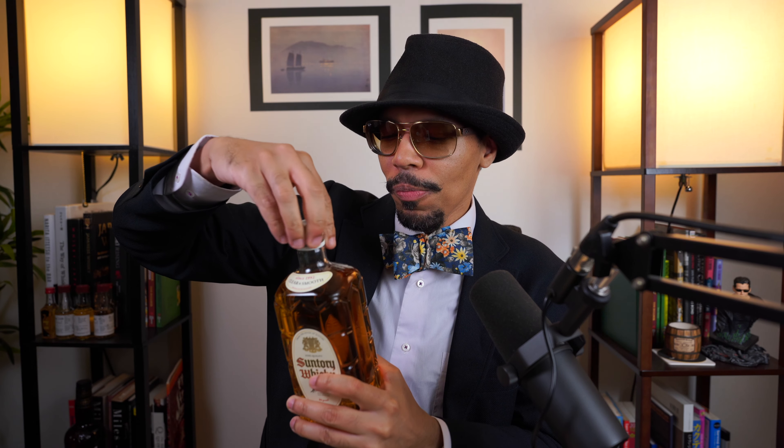Let's go ahead and open it up. I reviewed this back around 2016 and I was not a big fan of it then. Comparing it to the yellow label original, I thought this Clear and Smooth was quite trash and the original was a little better — but still not that great. Now that my palate is more experienced, six or seven years later, the original is better than I remembered, so hopefully this one will be too.